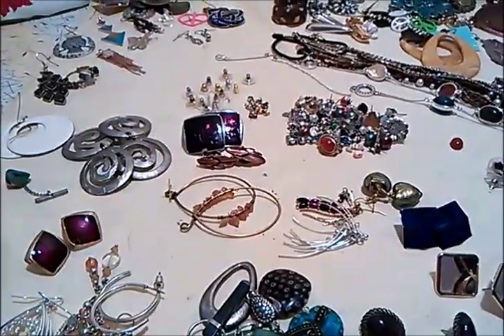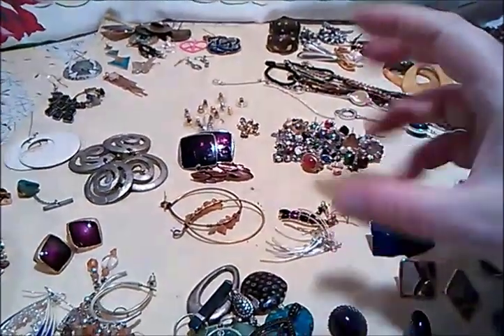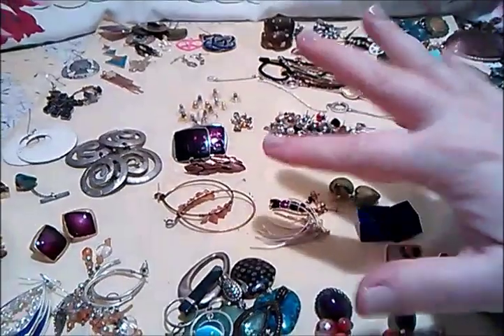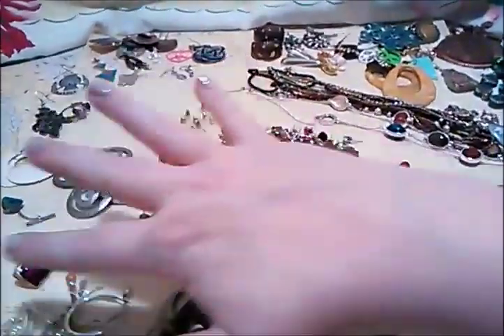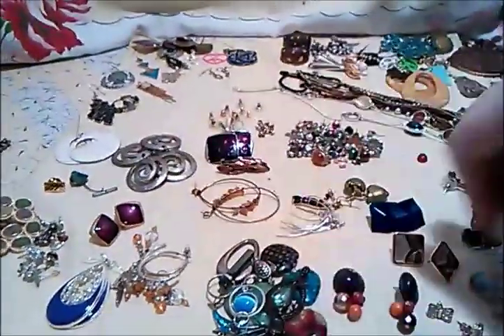Hey guys, I'm back. I know I showed you the first two parts of that video where I was going through all the earrings. It got to a point where it was just going to be tedious to keep filming me trying to pair them up, so while I was uploading the other one I sorted them out. I want to give you an idea of what I got.